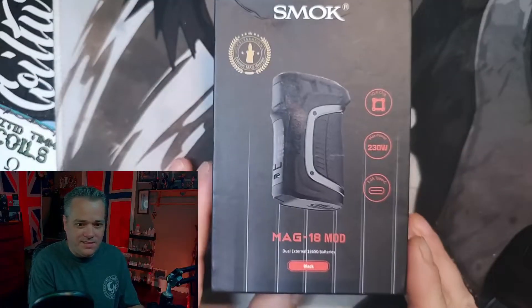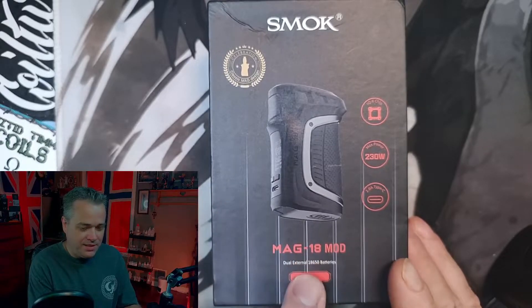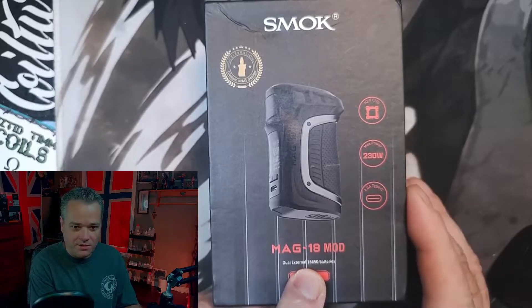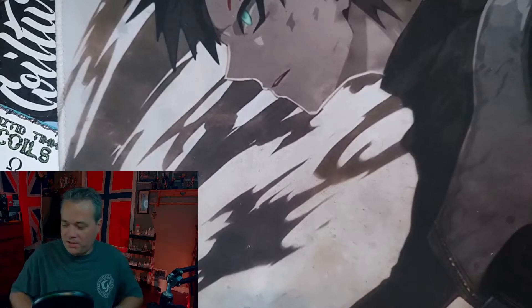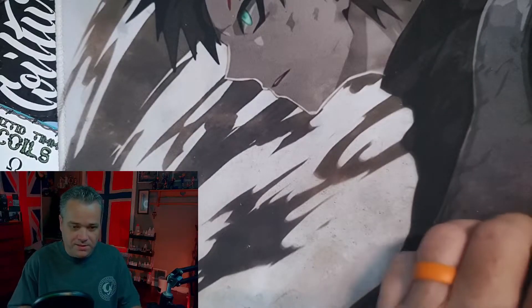This is the package that your Smoke Mag 18 comes in. It is a dual 18650 device, 230 watts max, USB-C type charging. Not going to show you too much more of the package — you know how YouTube is these days.